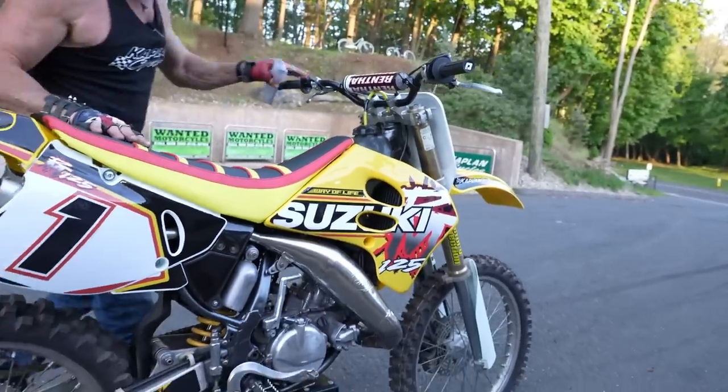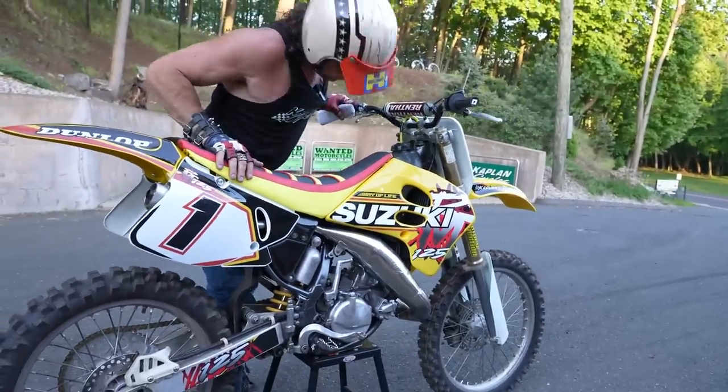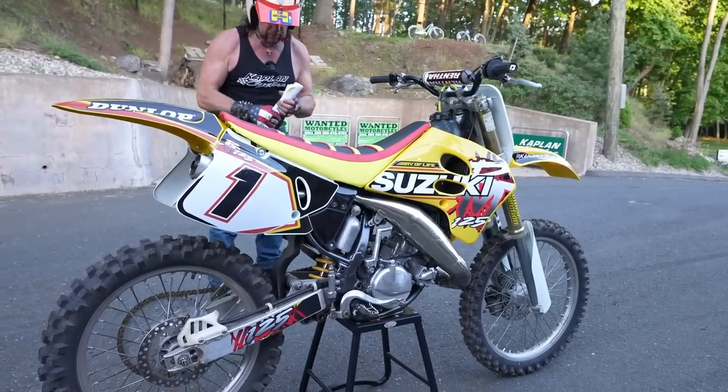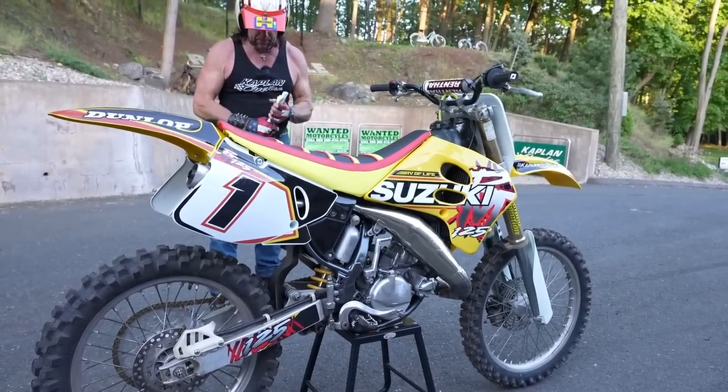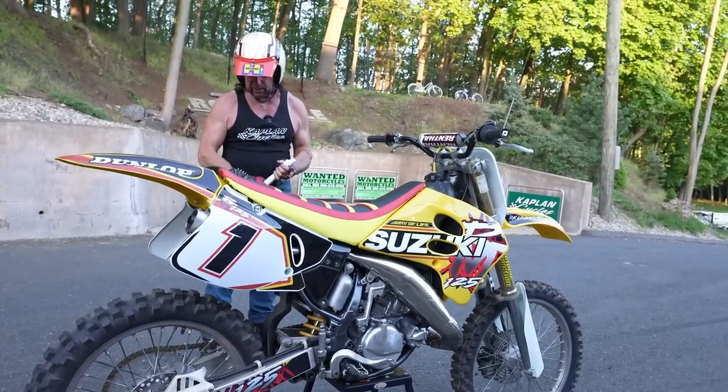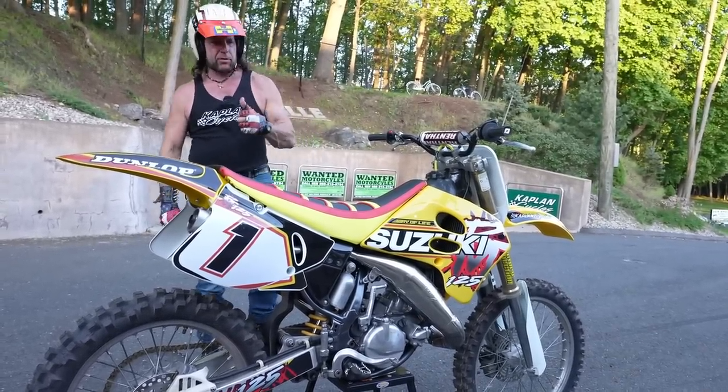If you have any questions about it, give us a call at 860-454-7024. The radiators are nice and straight — no evidence of any crash damage there. These 125s are a lot of fun, so good luck bidding on it. I'll put all the details of the work order on the ad on eBay, so you can check that out if you have any questions. Thanks for watching, and God bless America.